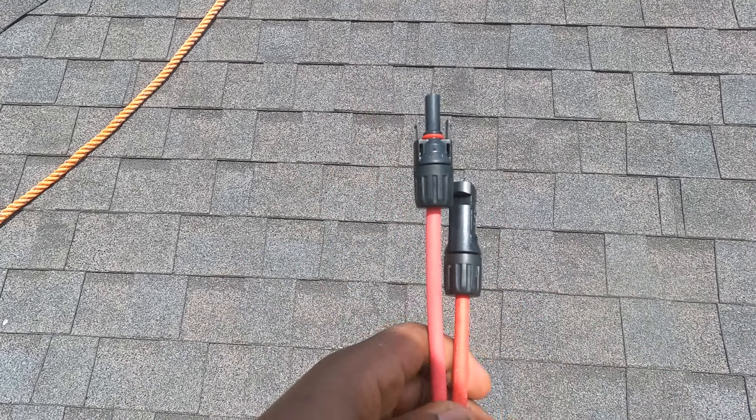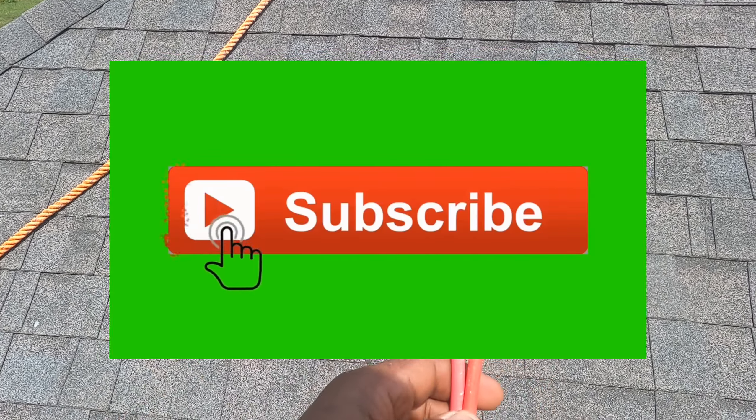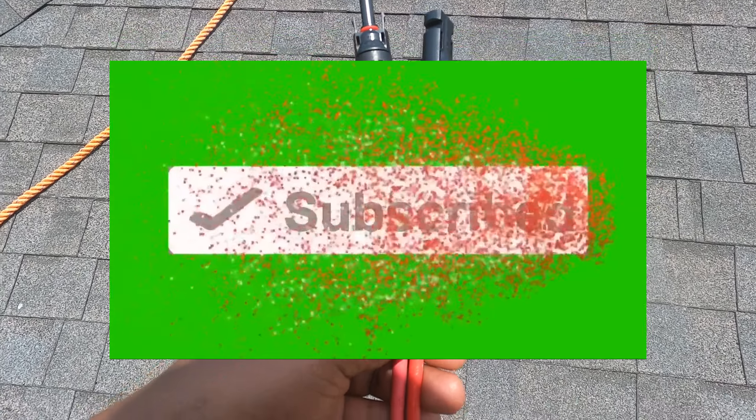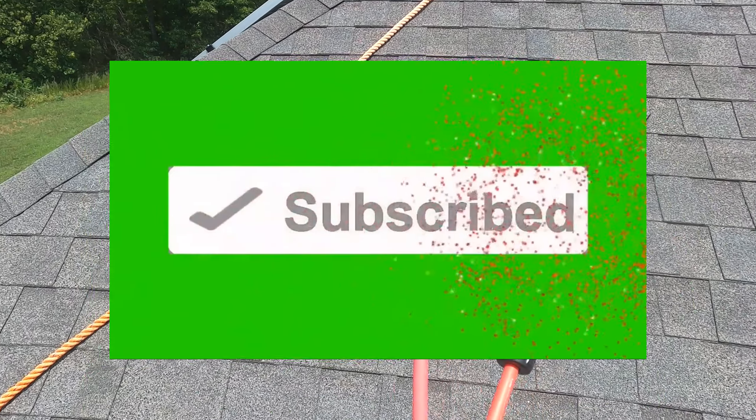Thank you very much — please like and subscribe, thank you very much.